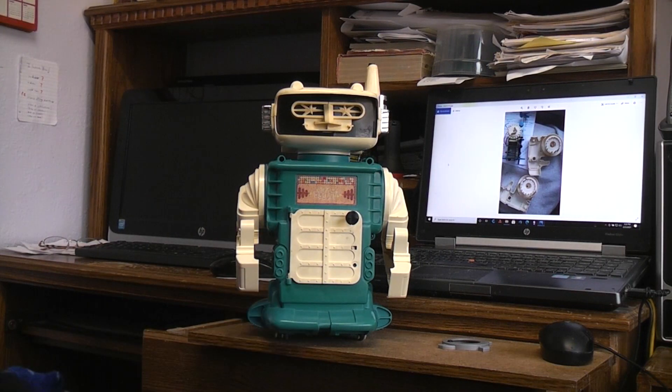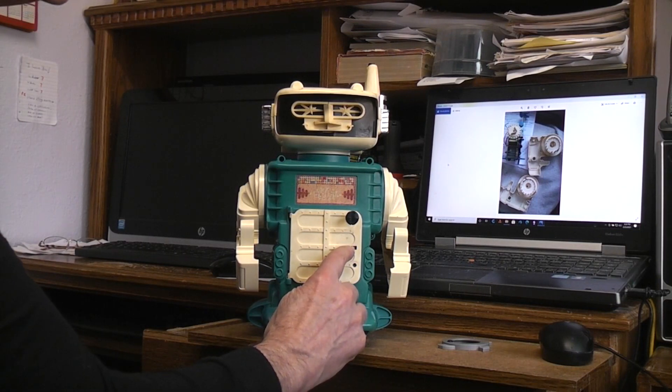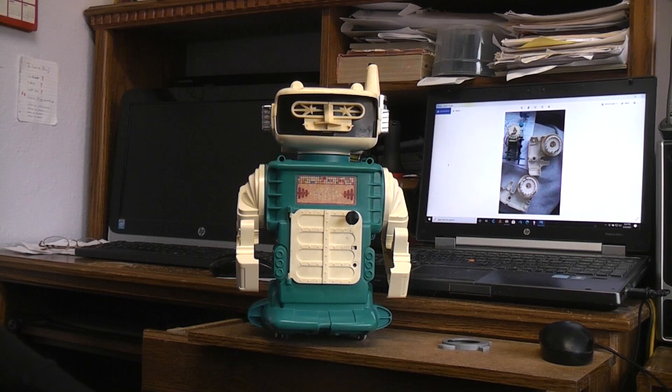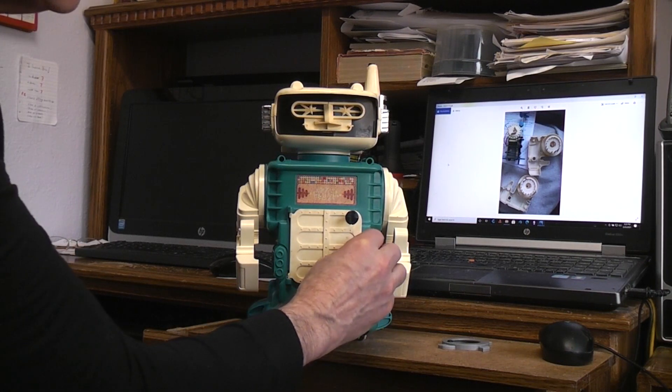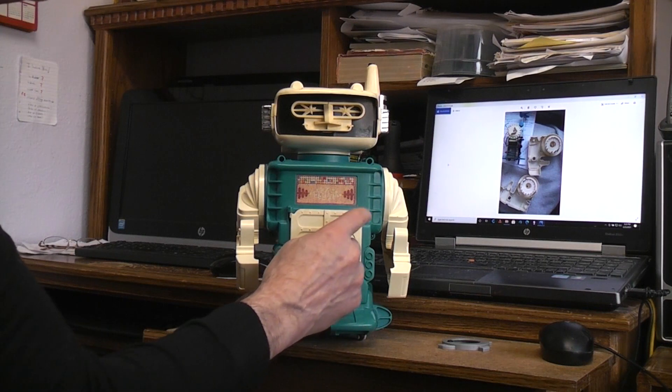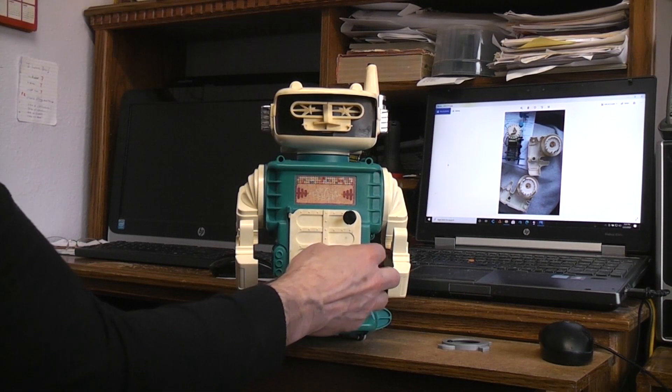It was in really poor condition. The normal condition you're going to find when you get one of these is the little door latch, which is supported by a little piece of plastic about the size of a toothpick. It's always broken off, so you have to work it with your thumbnail. This is the on/off switch, which won't work if you can't latch the door closed.